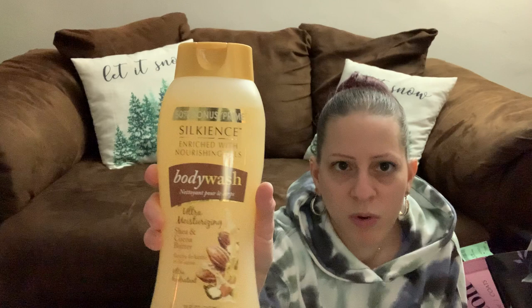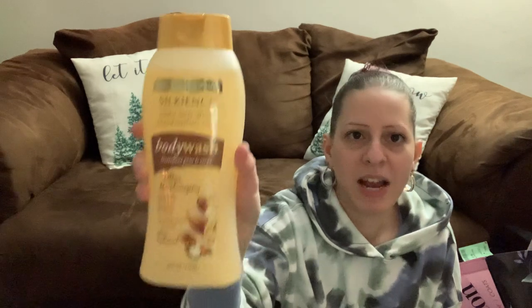I found this Shea and Cocoa Butter Ultra Moisturizing Body Wash — it's the 50% bonus bottle so it's 24 ounces. I picked that up to try it out.